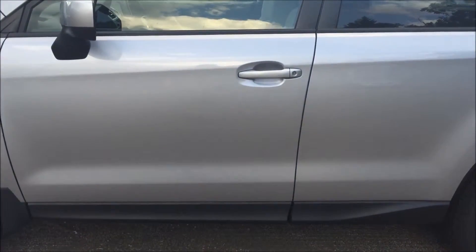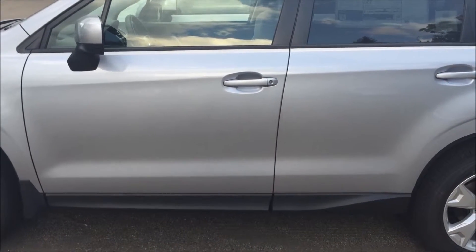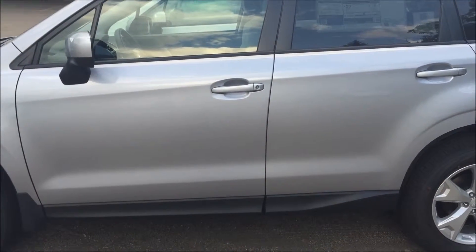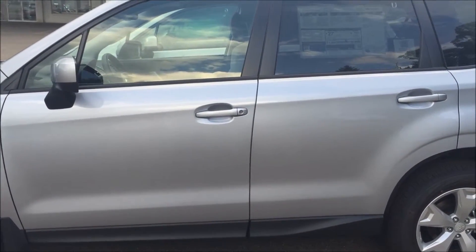Subaru made a big change in how they assemble their doors. If we go back to the late 90s and early 2000s, anything above that body line was totally out of the question. In this newer body style, we can get into just about anywhere on the door.